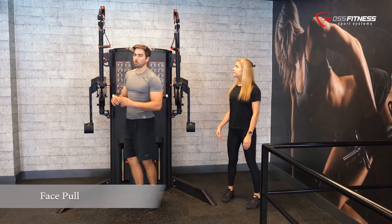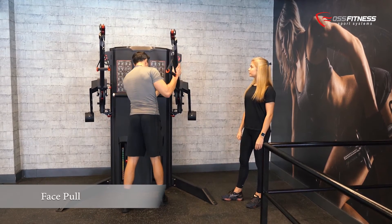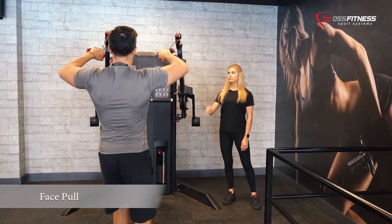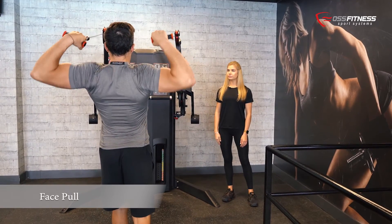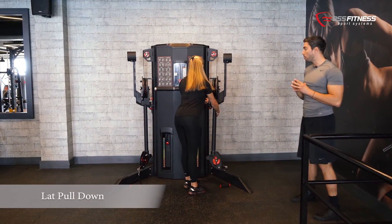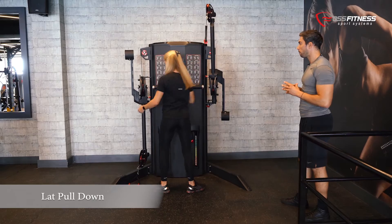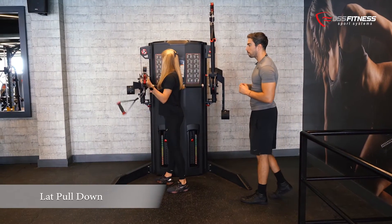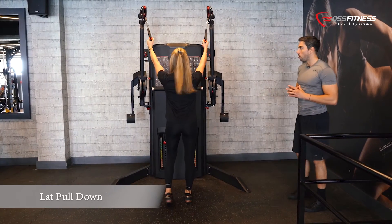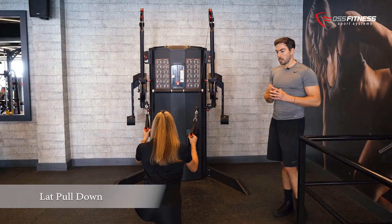We will position the levers at high position. This exercise works the rear delts and the upper traps. For this exercise we are going to put both arms at the top in a very high position. All you have to do is go on your knees to the floor, grab the pulleys, and pull towards your hips, squeezing your back muscles.